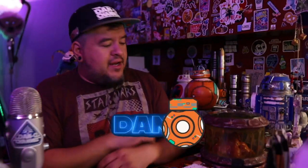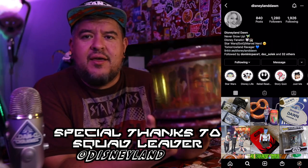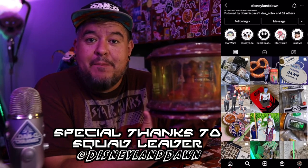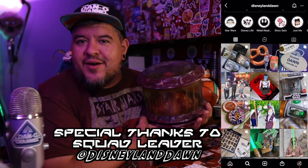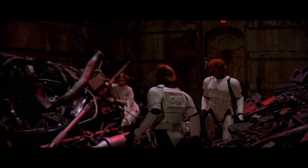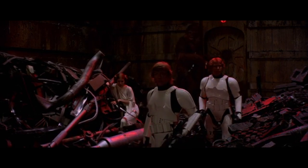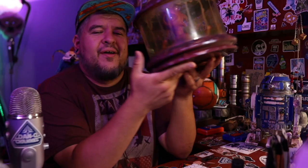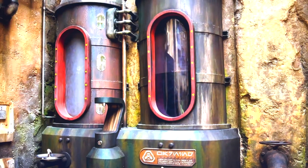Hey everybody, welcome to the Dano channel. I am Dano and I'm back with another Galaxy's Edge item review. This is going to be one of the new creatures from Bina's Creature Stall — it's the Dianoga. We may know the Dianoga from Star Wars: A New Hope, where they're in the trash compactor and Luke feels it and it takes him under for a little bit.